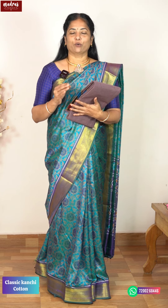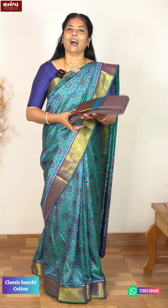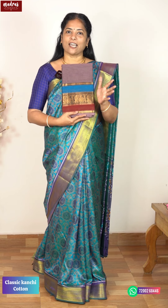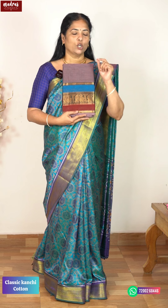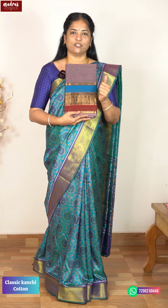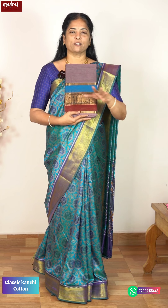In this episode, it is Diwali Special. We will do a special episode featuring our Classic Kanjivaram Cotton from our pro-weavers. Silk Sari-level quality in a 100% Pure Cotton soft saree — Classic Kanjivaram Cotton. This is Diwali Special, and the colors and designs are very special.